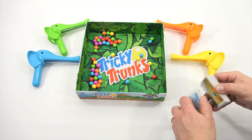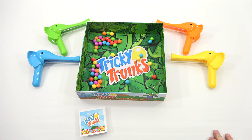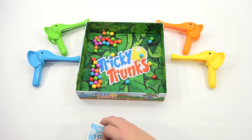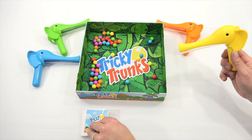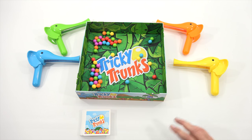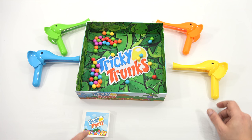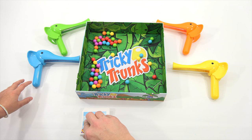So a couple of ways we're thinking about this with two players: either I do this with my left hand and quickly turn, or we both have our elephants down, then turn and reach for them and go. We'll do it the second way — it's a race to your elephant. Ready? Don't be nervous. Set. Go!